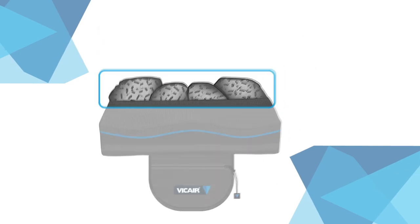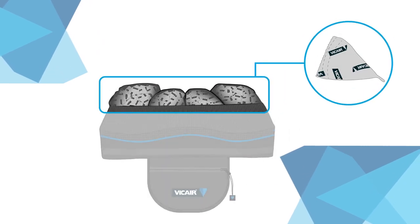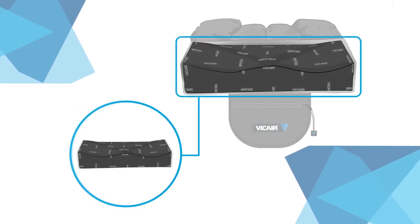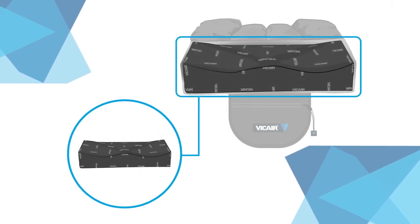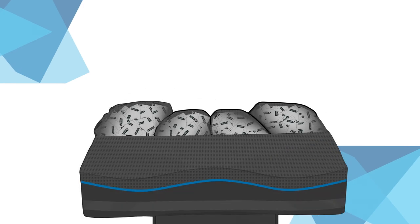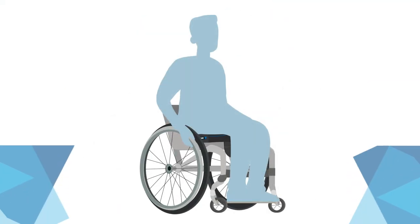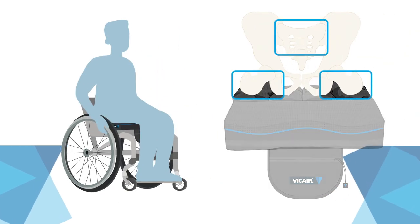The V-Care Active O2 Wheelchair Cushion offers the unique combination of the V-Care Smart Cells at the back of the cushion and ergonomically shaped foam at the front of the cushion. The Smart Cell Compartments provide a high level of comfort, skin protection, and partial offloading of the vulnerable areas around the ITs, sacrum, and coccyx.